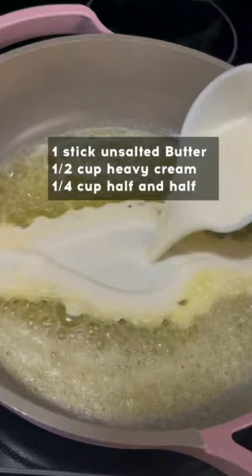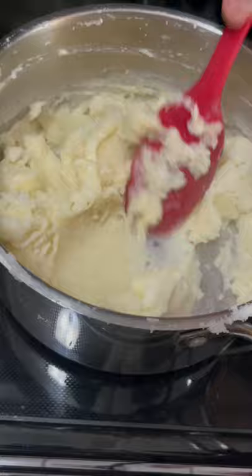In a pan, I'm melting some butter, adding some heavy cream, and half and half. Then I'm mashing my potatoes through a mesh strainer so it can be nice and smooth. Then add in my heavy cream and butter, and then salt.